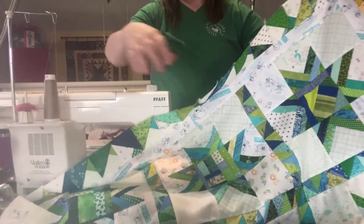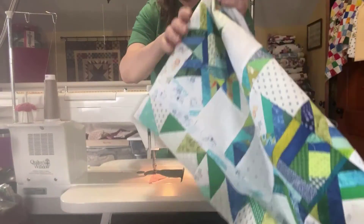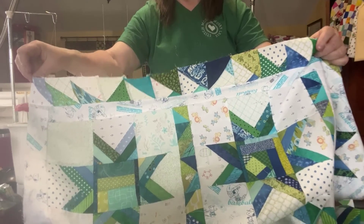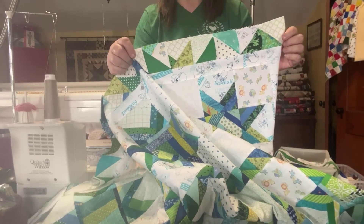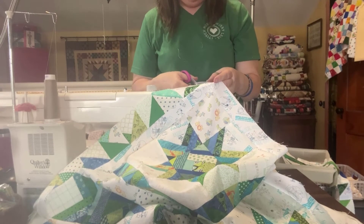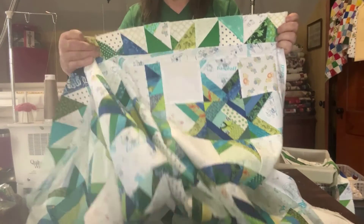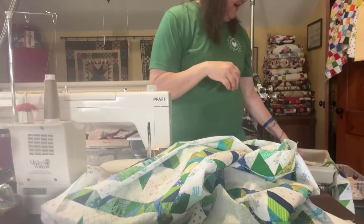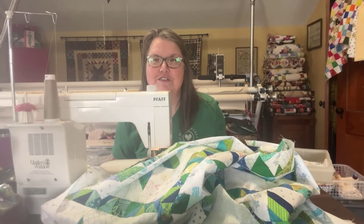The border is very improv — however the pieces land is how they land. You could do it differently if you want; if you want all the triangles to the bottom and all the whites to the top you can certainly do that. You can see that my strip was bigger than my quilt top, so I'm just going to take my scissors and cut that piece off — remember, this is improv quilting and it's all about randomness. This inner border was cut from two inch strips. I'll be adding the last two side borders, which I already have sewn together, and then I'll be right back to show you a finished quilt.